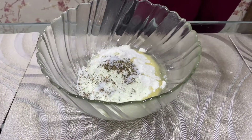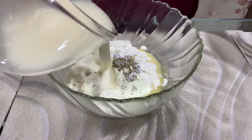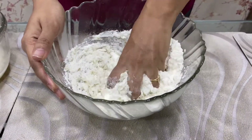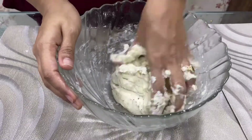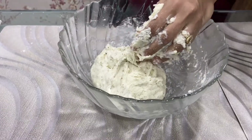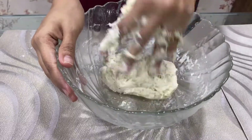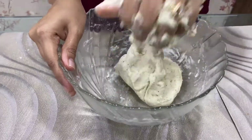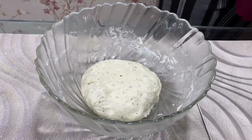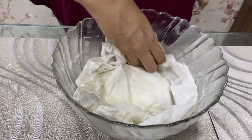Now we will knead the dough with the lukewarm water which we have used — add it little by little. Now our dough is almost ready. It has to be soft. Just add a little oil so that it leaves the side. And now we will cover it with a wet cloth.